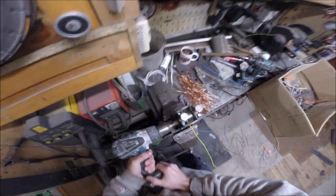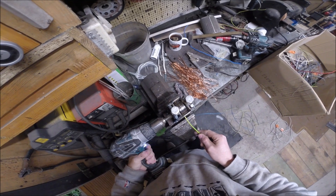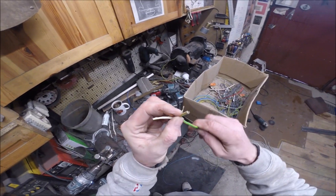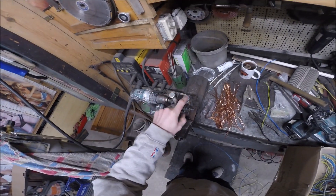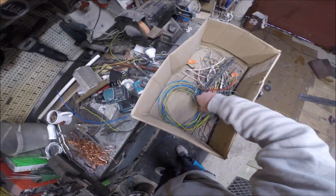Nawet nie ma siły. Ale tak jak widać — robi płaskownik. Trzeba popuścić śruby, żeby rolkę odsunąć od tej dolnej. (It doesn't even have the force. But as you can see — it's flattening it. You need to loosen the screws to move the roller away from the bottom one.)